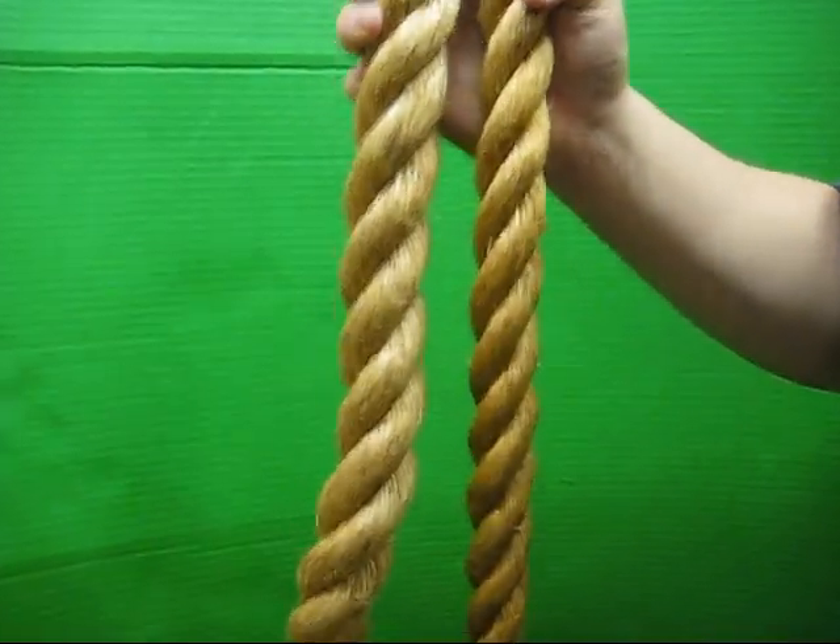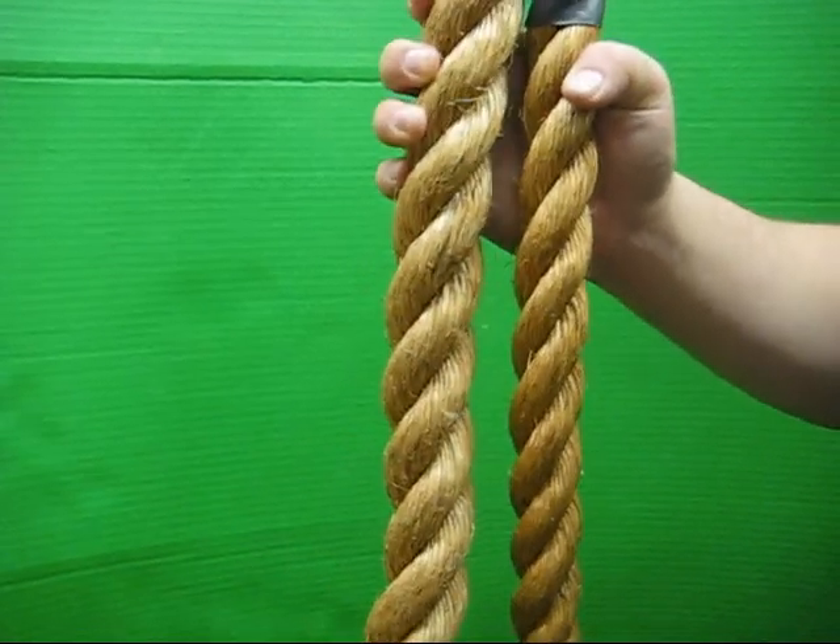So there you have it — one and a half inch and two inch climbing ropes, available at morleyathletic.com.